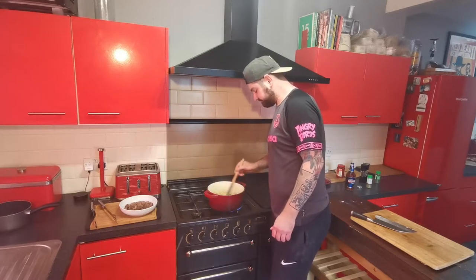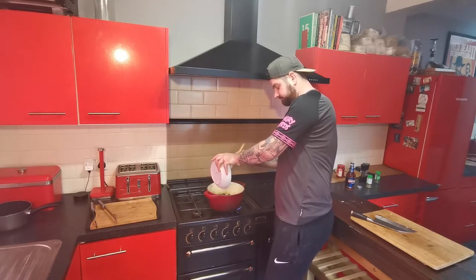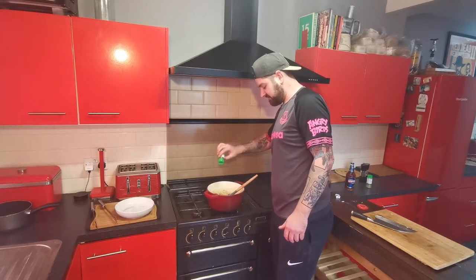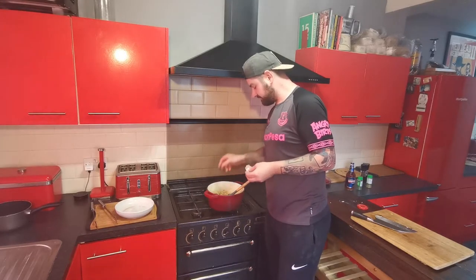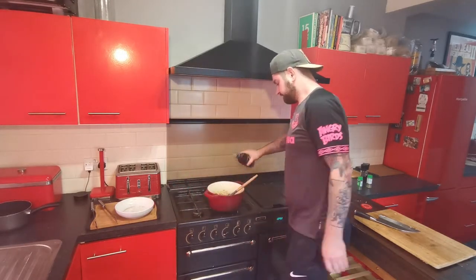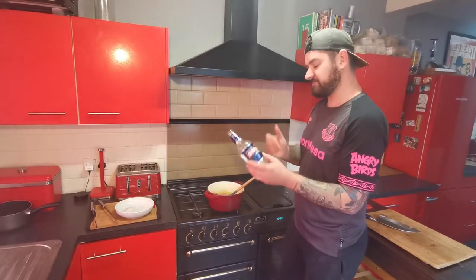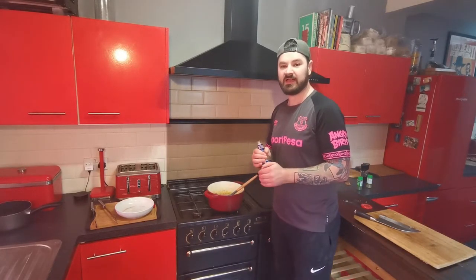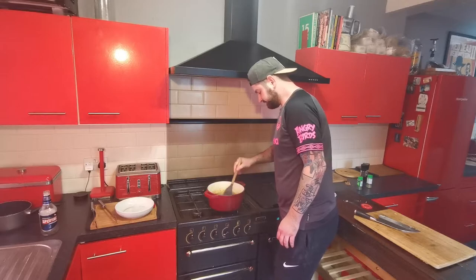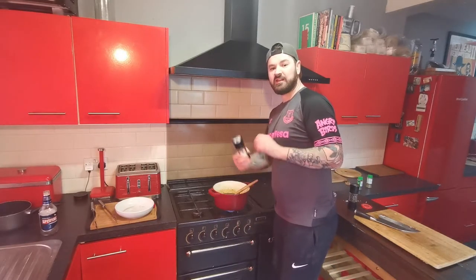Once the onion starts to colour, add your garlic along with about a teaspoon of thyme. Give that a mix, then bring the meat back with any juices from the bowl. Add a tablespoon of tomato puree, a sprinkling of parsley, about half a teaspoon, one beef stock cube, and then a full 500ml bottle of ale — I've got a bottle of Spitfire. Newky Brown's a good one too. Give it a nice mix and you'll feel all the stuck bits coming off the bottom of the pan.